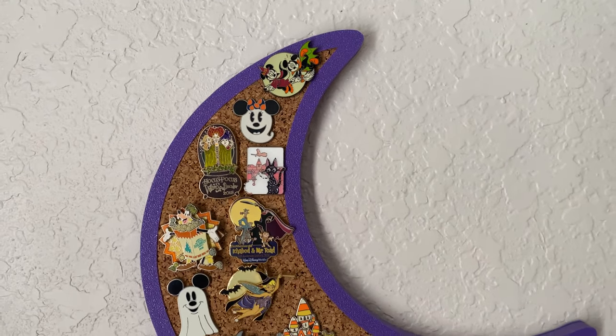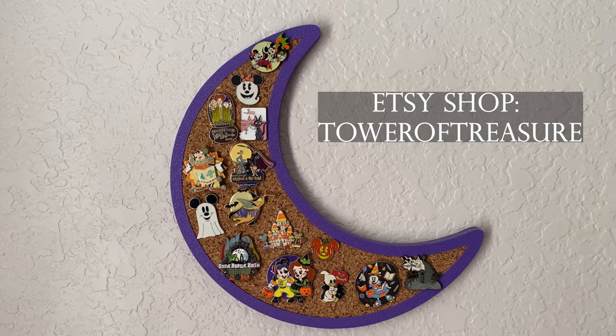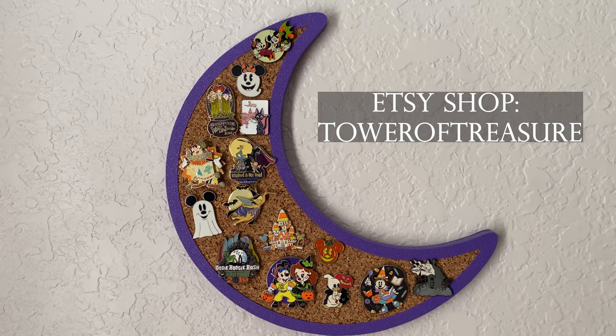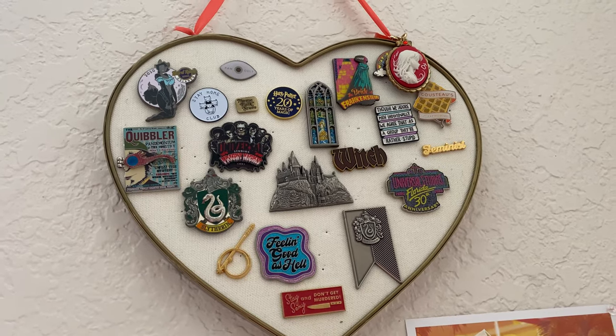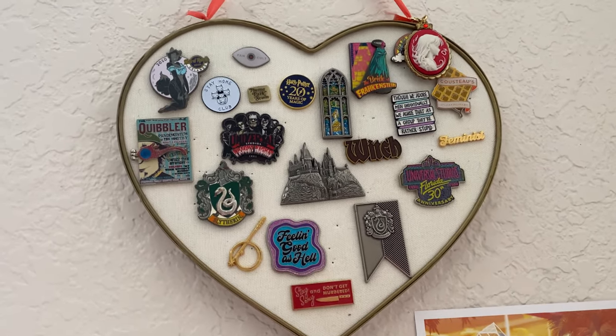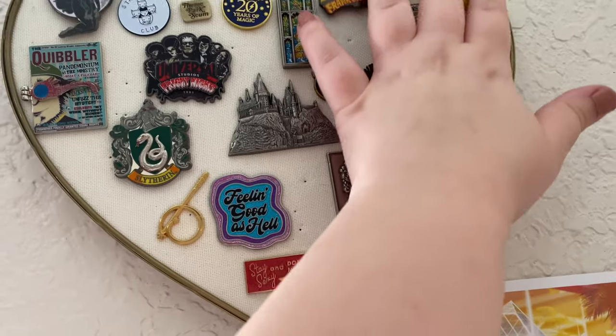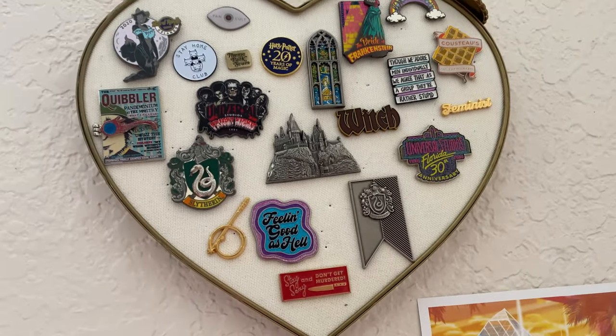This cork board I actually found on Etsy and it came in different color styles, but I picked purple — my favorite. This one I found at the Target dollar spot one Valentine's Day. I've definitely poked several holes through it, so I kind of wish I had bought more because I love the heart shape.